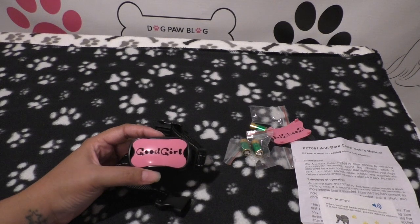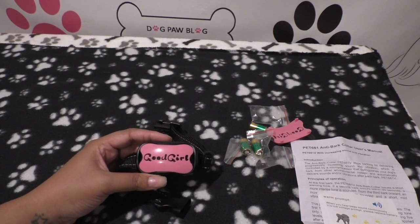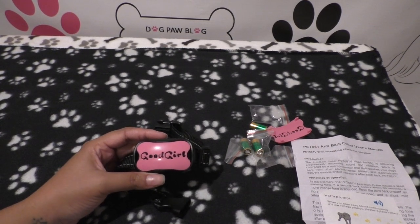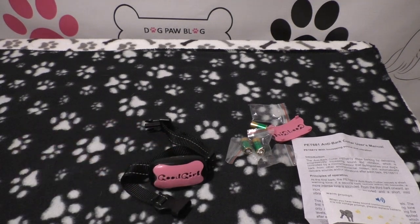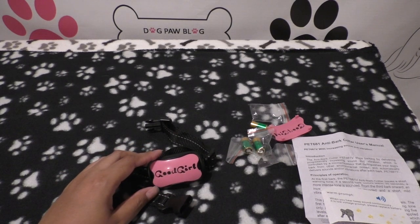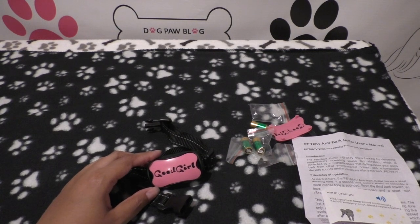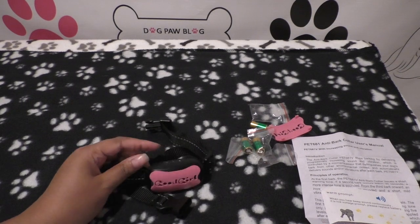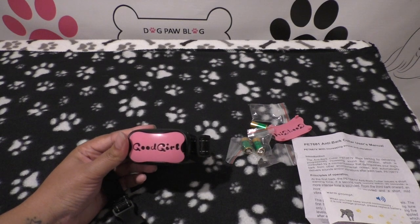My thoughts on the collar: I think it works very quickly. I had tested it on Bailey a couple of weeks ago just to make sure I set it up right. She used to bark at the cats a lot — even just saying the cat's name would make her bark — and she doesn't do that anymore. She refuses to bark. If the doorbell rings and someone's really there, she will bark once or twice, which I'm okay with. It's the incessant outside barking that's the problem for neighbors. When I put her outside with the collar on, she didn't really do anything — which is a good testament to how effective it is.